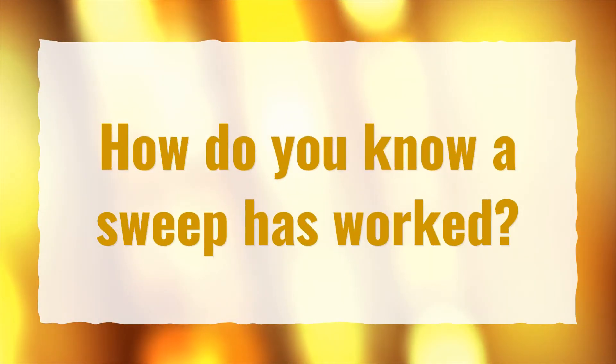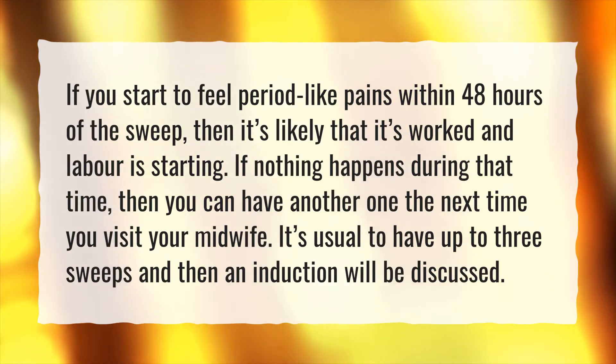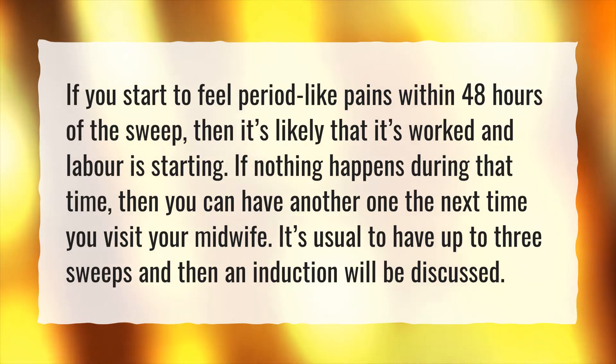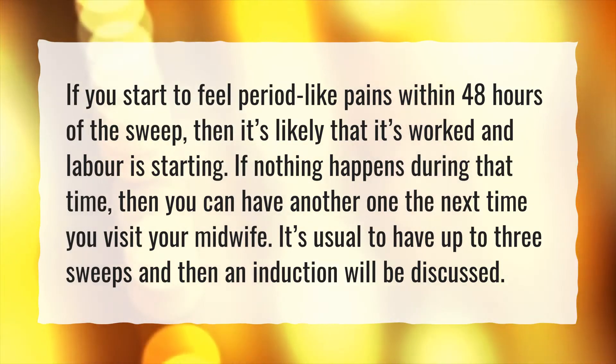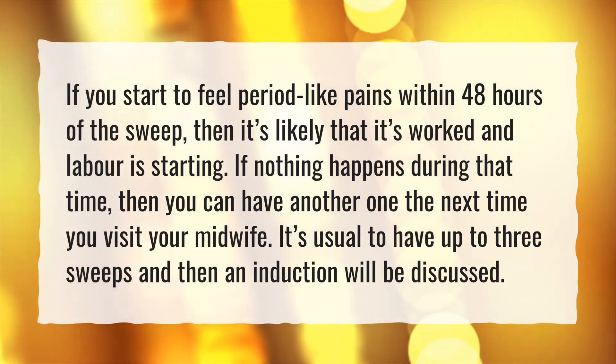How do you know a sweep has worked? If you start to feel period-like pains within 48 hours of the sweep, then it's likely that it's worked and labor is starting. If nothing happens during that time, you can have another one the next time you visit your midwife. It's usual to have up to 3 sweeps, and then an induction will be discussed.